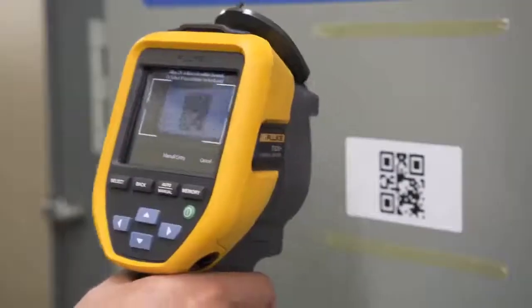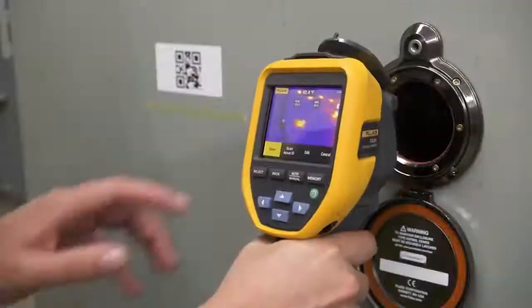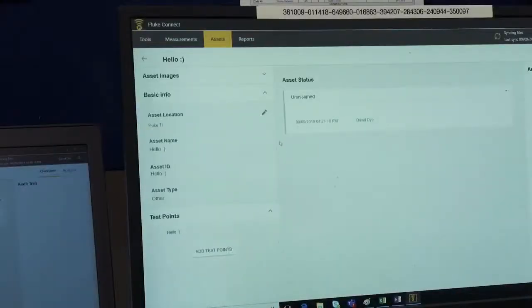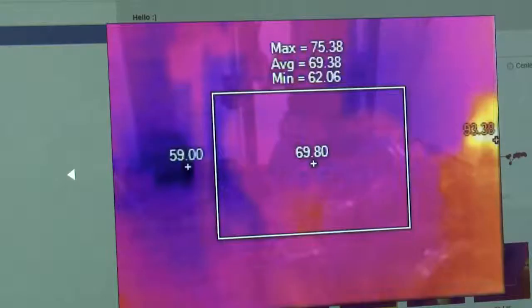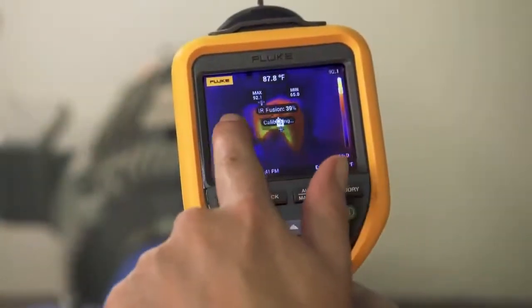Eliminate hours of sorting images and simplify maintenance reporting with Fluke Connect asset tagging. Simply scan your asset's QR code and capture your thermal image, then Fluke Connect asset tagging sorts your images by asset, date and timestamp in your predetermined folders.